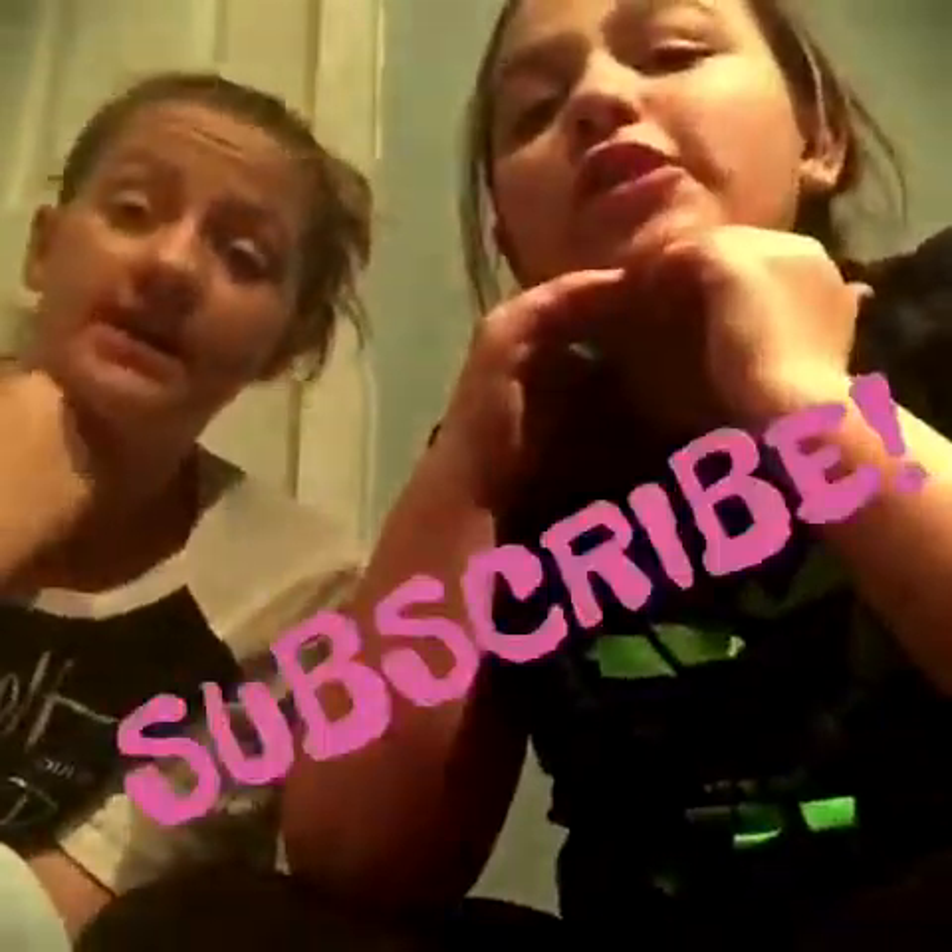Hey guys, welcome back to my channel! Today I'm here with my sister Alicia. Make sure you subscribe to this channel. Down below you can subscribe to my vlog channel — mine is Broke Vlogs, hers is Alicia Casts The Ring, and if you don't know how to spell that it will be down below. Let's just get started — we are doing the challenge where you only do the person's makeup with a finger!